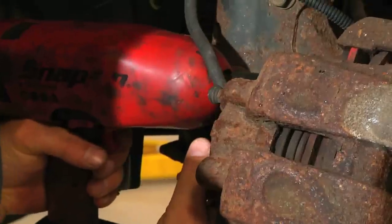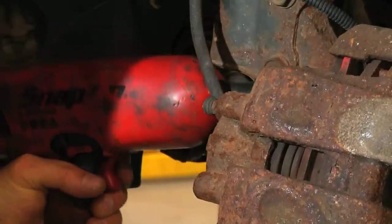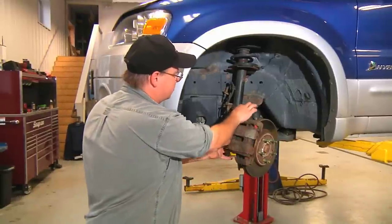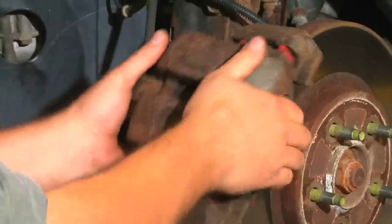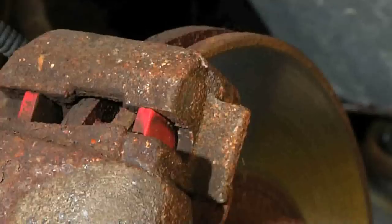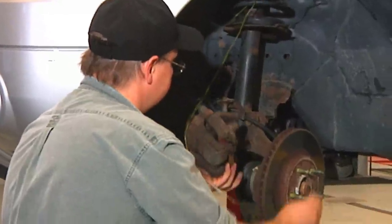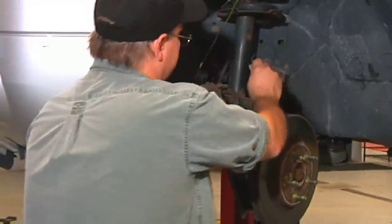We're going to remove the bolts that hold the caliper onto the spindle. After the brake caliper is loose, you want to use caution not to disturb the wheel speed sensor wire. The brake caliper should never be allowed to hang off of the brake hose. Typically, we use a coat hanger to hold the caliper up out of the way.